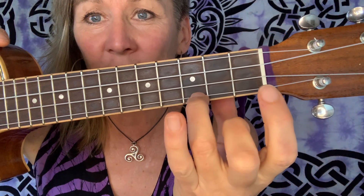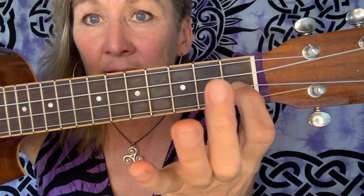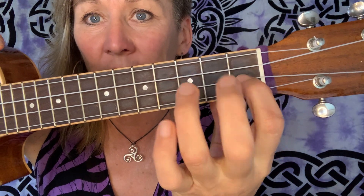We've done a couple of songs so far with C and F, but just remembering where C is, and then F — index and middle — and C. So that's your changeover.